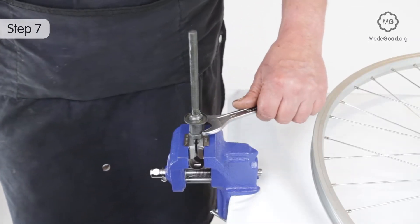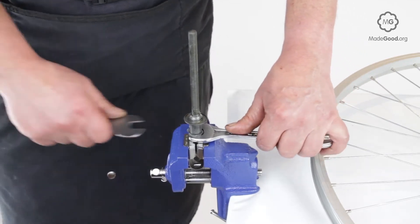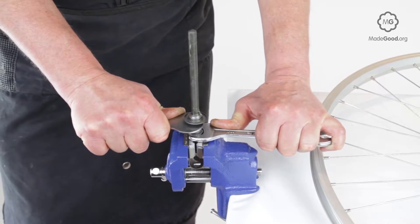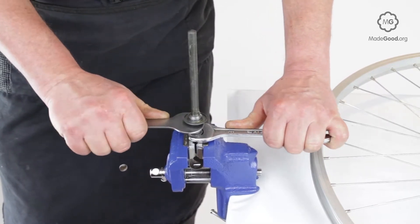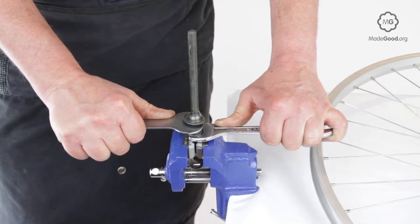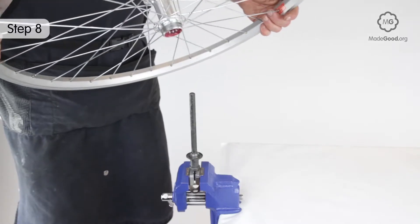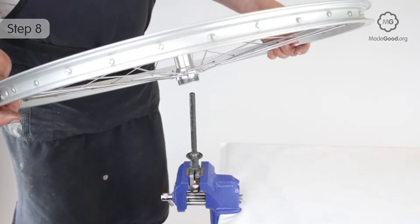Check the lock nut and cone assembly on the right side of the axle are locked tight — they won't be accessible once the freewheel is back on. Feed the axle into the freewheel hub taking care not to disturb the balls.